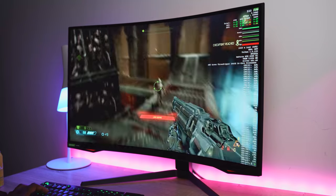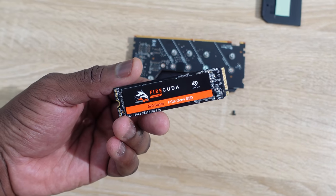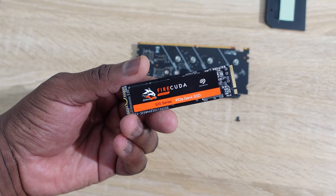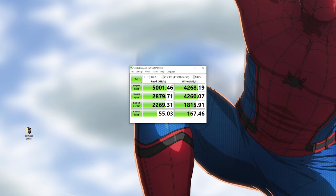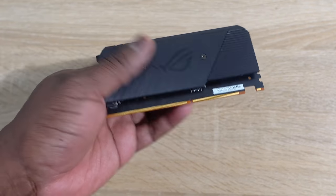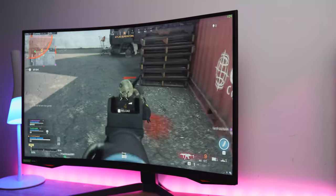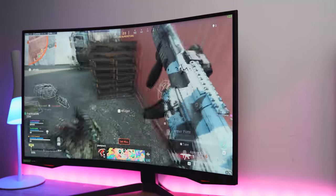For storage I have the FireCuda 520, a PCIe 4.0 NVMe that supports speeds up to 5000 MB/s — pretty much as fast as what Sony has talked about for the PlayStation drive. It's exciting to have that in here, especially for a game like Call of Duty that takes up 200 gigabytes of storage. It comes in up to two terabytes, which is absolutely fantastic.